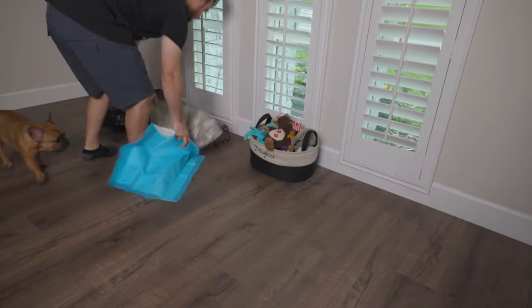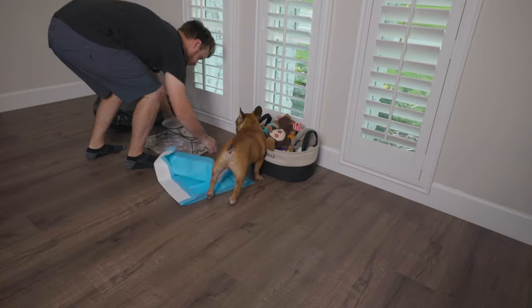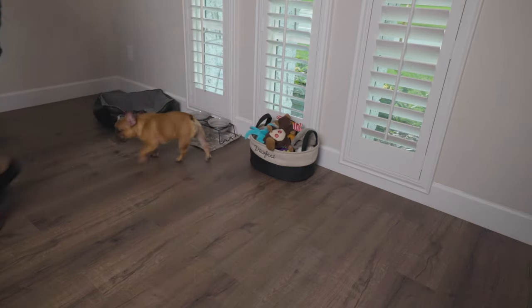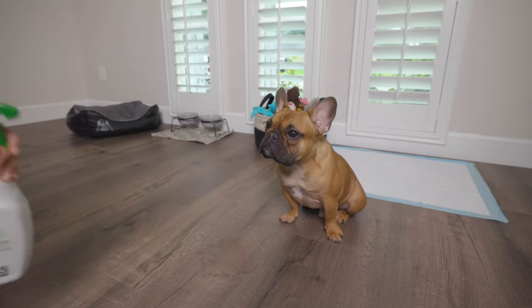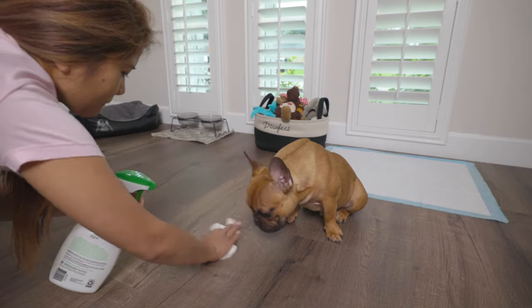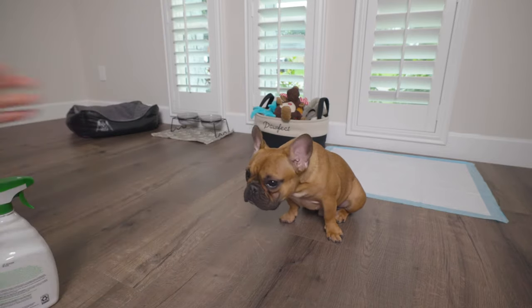During this process it's going to get tricky, because if they have an accident not on a pad, you don't want to punish them — they're just learning. Just don't reward them. Once they do have an accident not on a puppy pad, use some sort of cleaning product that removes the scent from that area, which will avoid them continuously going back to that spot.